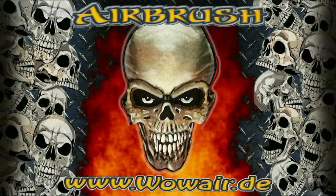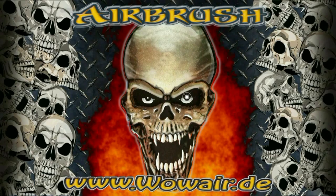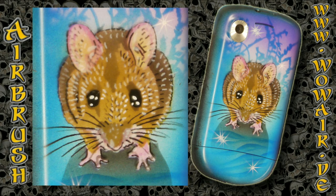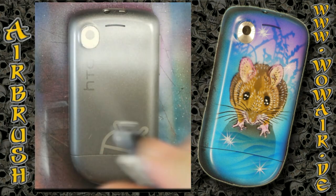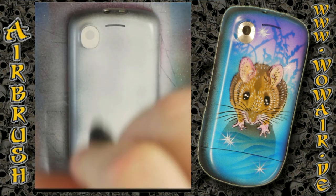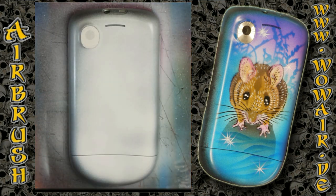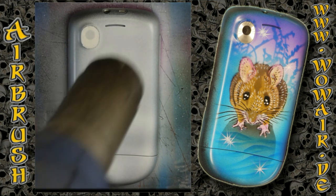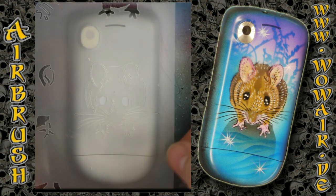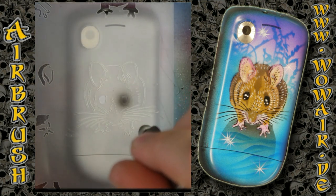Hi, this is Oli and welcome back to a brand new episode of how to work with my airbrush stencils in real time. Today I'm doing the little mouse on an old HTC mobile phone. I'm using black and white as opaque colors and the rest are transparent candies. I put a sticker over the camera, used some silicone remover to degrease the old surface, grinded it, and put a clear primer on. Now let's get started.